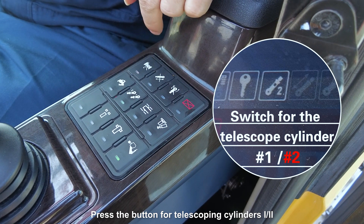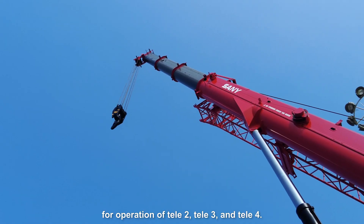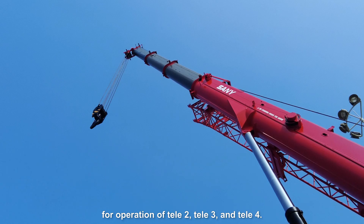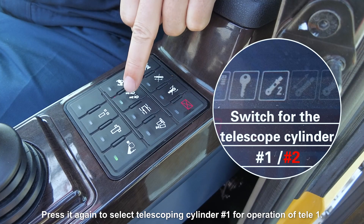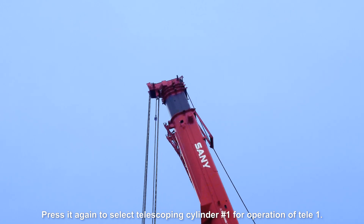Press the button for telescoping cylinders 1 and 2 to select telescoping cylinder 2 for operation of telescopic sections 2, 3, and 4. Press it again to select telescoping cylinder 1 for operation of telescopic section 1.